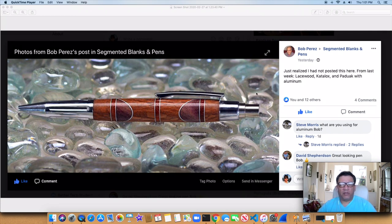Bob Perez — I think I've posted his before. This is a great looking pen, using aluminum and so forth for the segmenting. It uses lacewood — you can see the lacewood right there coming through — Padauk, and aluminum. Really beautiful pen, as far as kit pens go. Really nicely done, great balance, looks like everything's lined up really good. Just a great execution there.